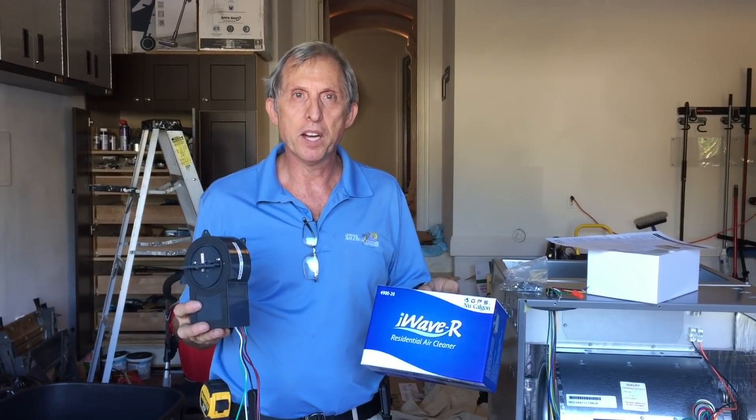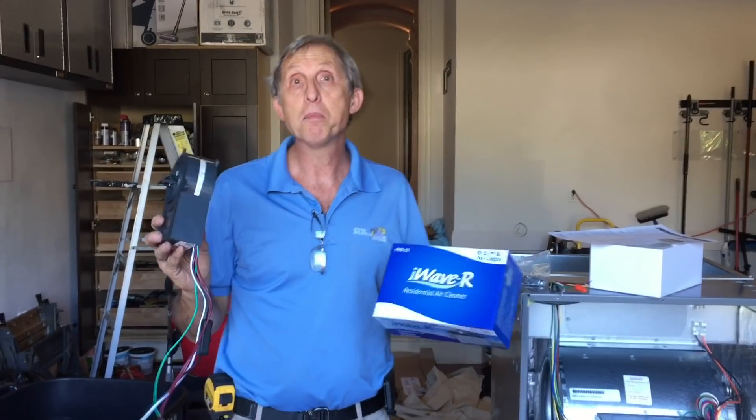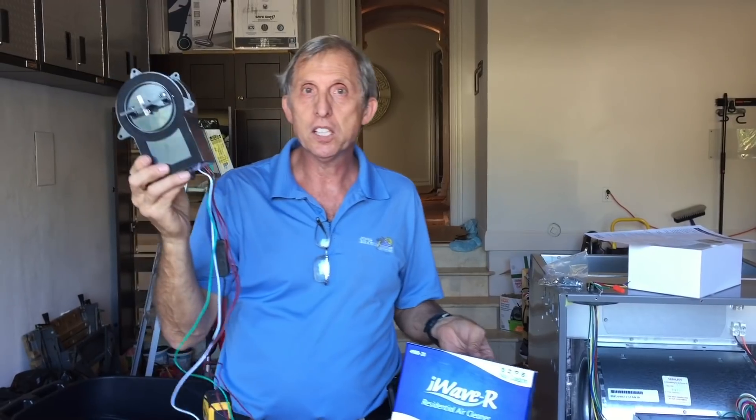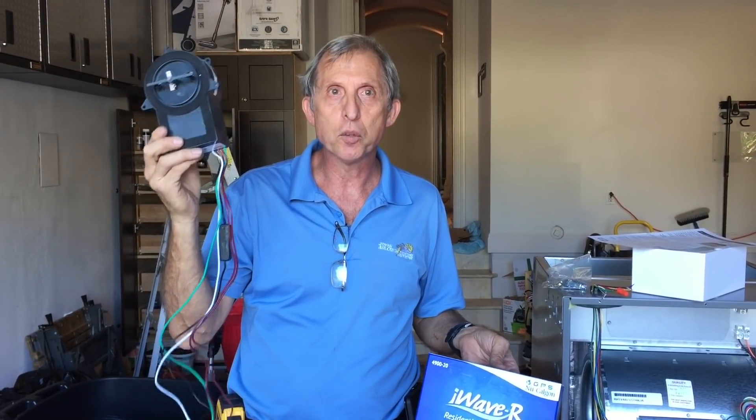These things have a tremendous amount of benefits. One of the main benefits I actually like on this: this device will last up to 10 years, and you never have to replace the bulb. Right now, we as an industry sell UV lights, and every two or three years the owner has to buy a bulb that costs $100 to $300, depending on the type you put in. This here will not only last 10 years, but if the owner wants to take it with them in the future, they can take it.